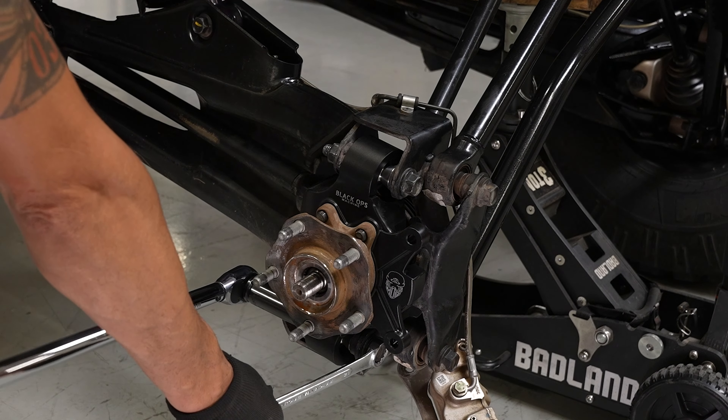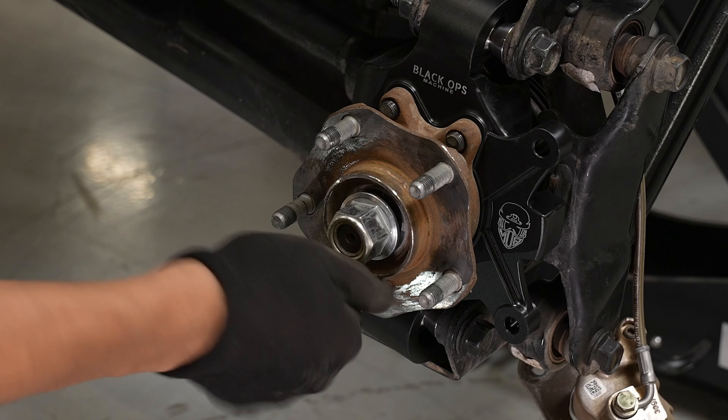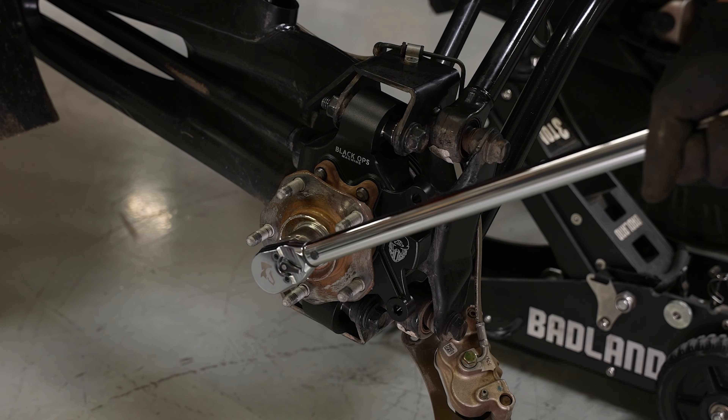With the bolts installed, torque all three nuts. From there, reinstall your axle nut and replace your rotor.